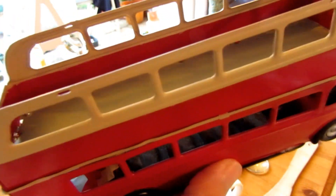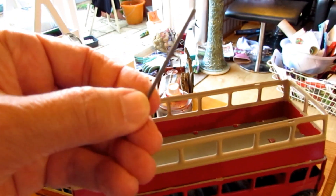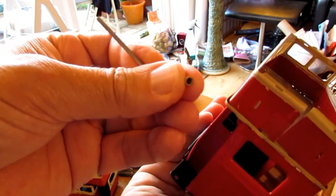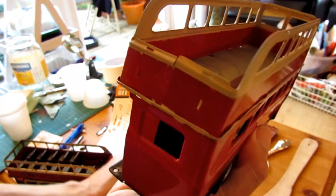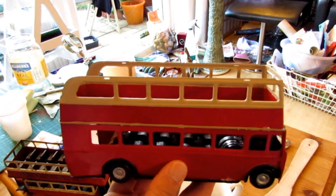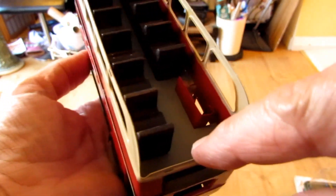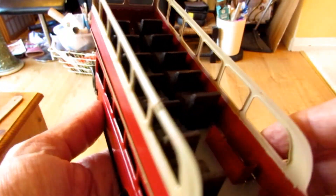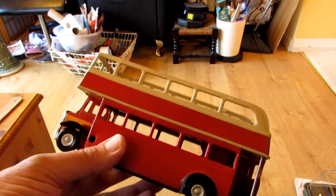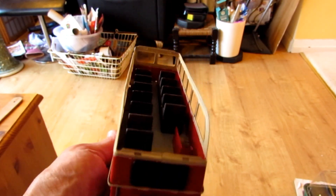Now it's time to refit the pole. It goes in at the back there and it's locked in with this tiny little thing here, which I was sure I would have lost by now, but it's here. Then get the seats on, and then the top on. Fitted the pole. Seats are in there. All seems to be going very well at last. If we can get the top on, I'll be very happy.